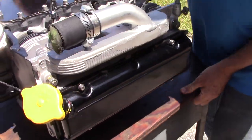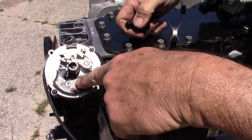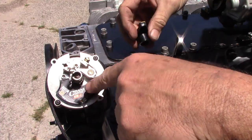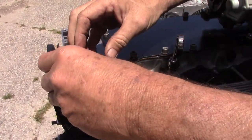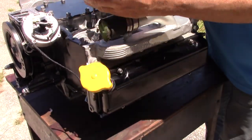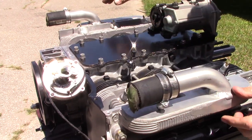Here is a standard EP distributor. That's the electronic side, and that's the point side. This is all set up and ready to go, straight from us — that is an EP. If it had the plug on the end of it, it would be an EPX. The EPXs have the weatherpack connector.